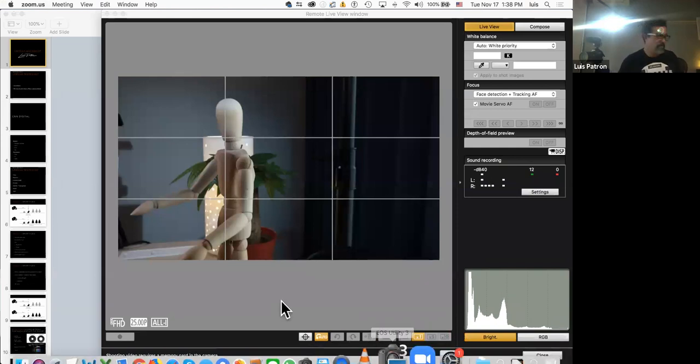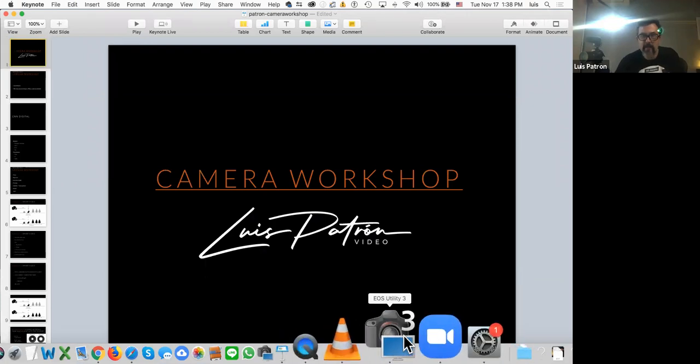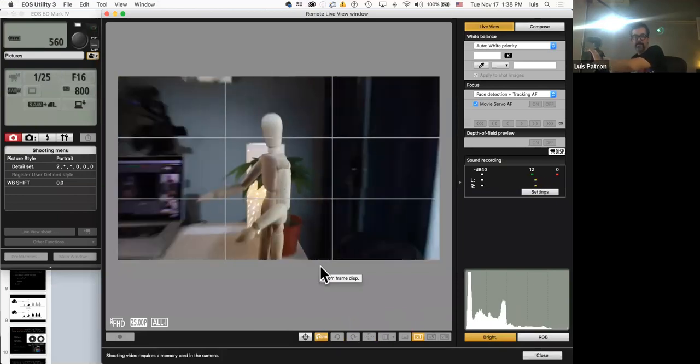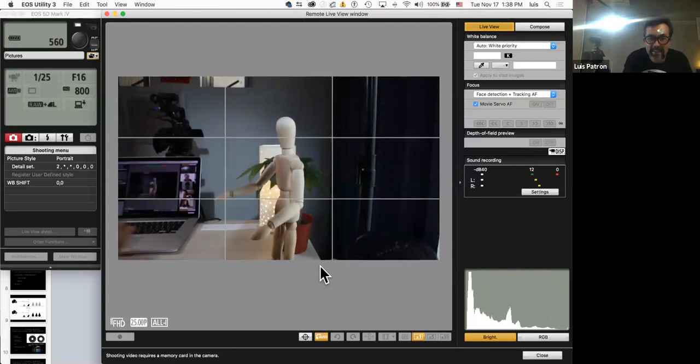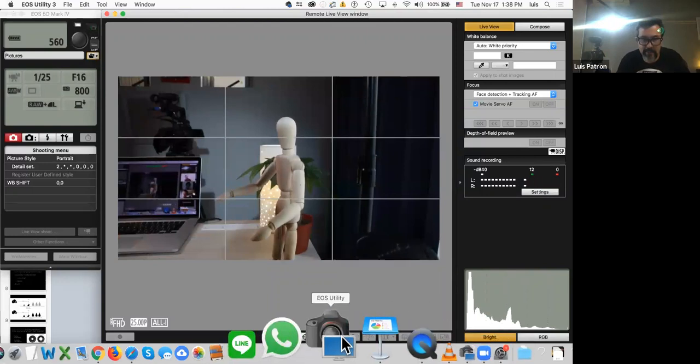Let's go — I'm going to start sharing my screen. Today I'll be showing you a presentation for the workshop, what my camera is viewing, and some photos and movies. Can you see like a wooden doll? Good — Javi, you're following instructions!